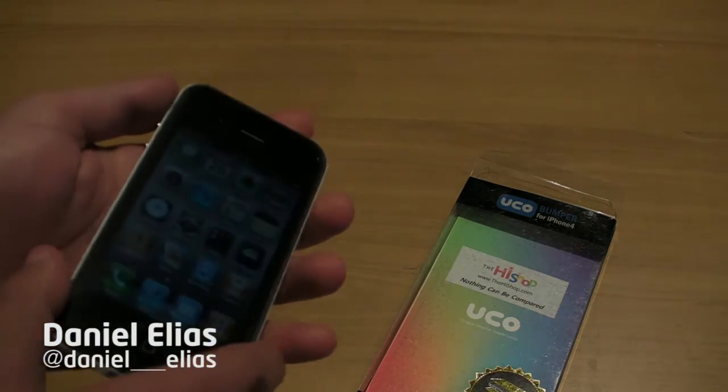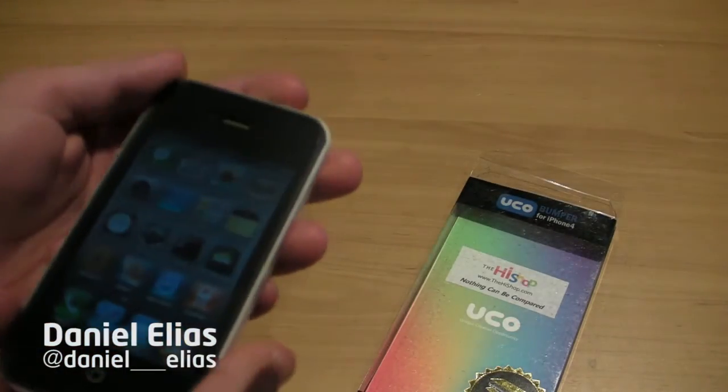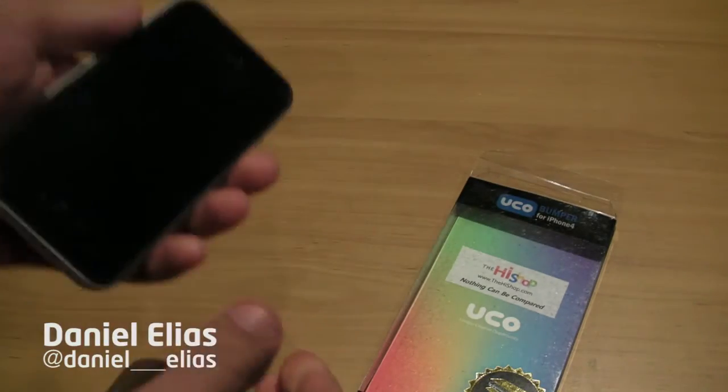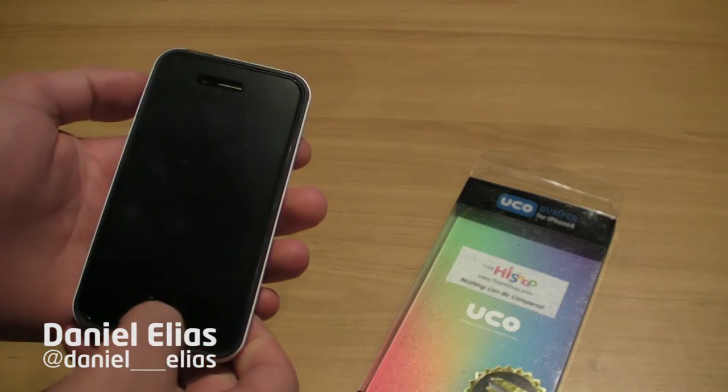This is one of my favourite bumpers and cases that I've used. It kind of makes it feel like the phone is a bit naked actually. It's not for everyone — it's not for people who are really careless with their phone, because if you drop it, bad things might happen. But I'm really enjoying using it.